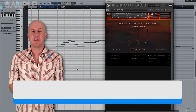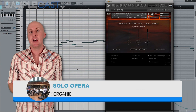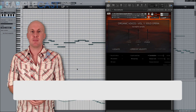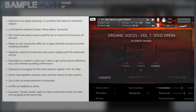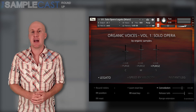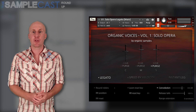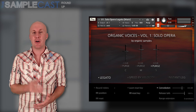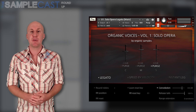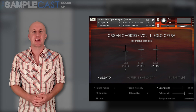Not having heard of this next company before, I went into this library completely blind, but I have to say I was pretty much blown away by the demos. This is Solo Opera from Organic Samples. This female soprano soloist is captured in a three microphone array with true legato sampling. The library runs in the full version of Kontakt 5.5.1 and above and is 4.5 gigabytes in size. As well as the solo voice, you've got an interesting-looking tension builder patch for creating clusters. Sadly there's no walkthrough video online yet, so I'll be interested to see how easy it is to program and incorporate into projects. They're a fledgling company, so do give Organic Samples some support by checking this out.